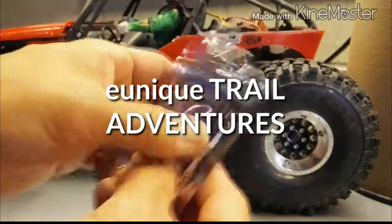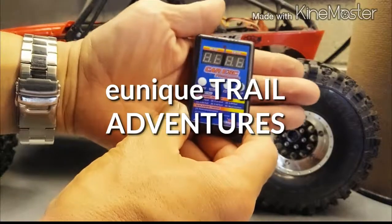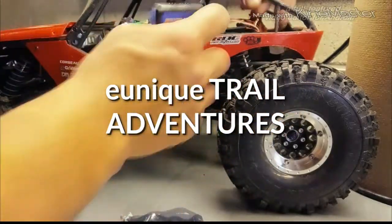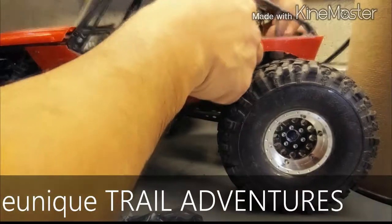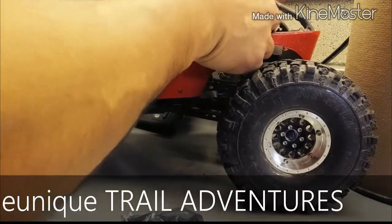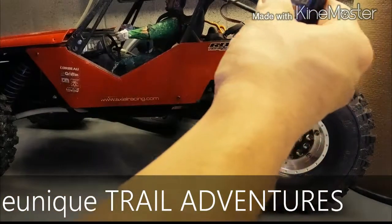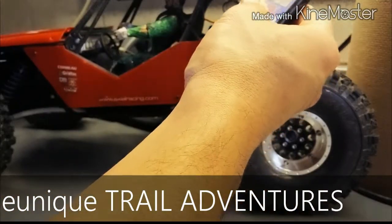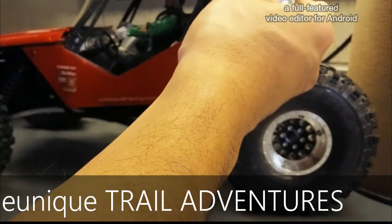Here's a little next update for Project Wraith. I've got here the program box for the Hobby King sensor brushless ESC that I'm running in it currently. It's just an inexpensive ESC so I'm going to be programming it.